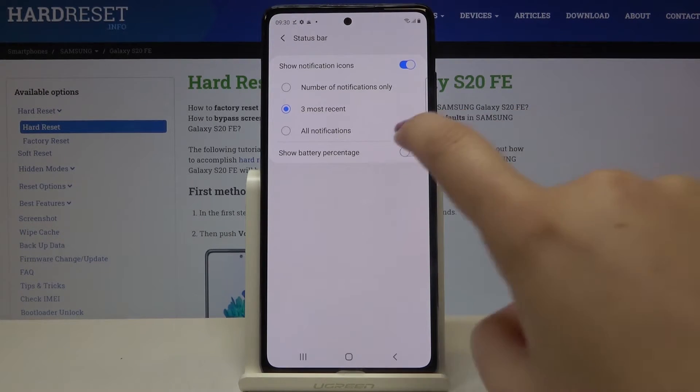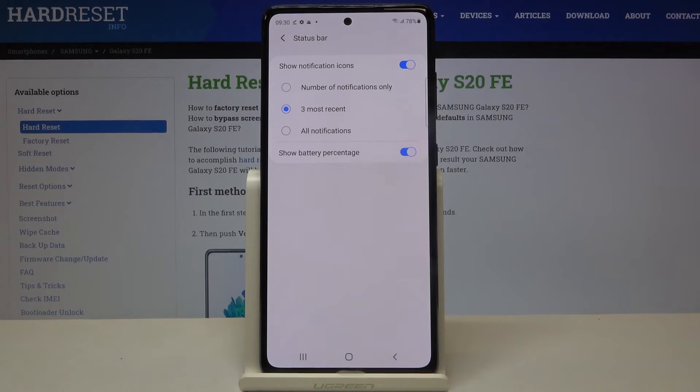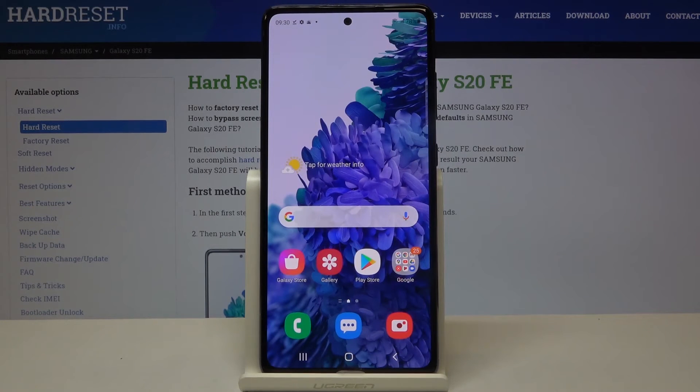In order to turn it on, just tap on the switch right next to it, and as you can see, right next to the battery icon we've got the exact percentage of the battery usage. That's all — this is how to show battery percentage on your Samsung Galaxy S20 FE.